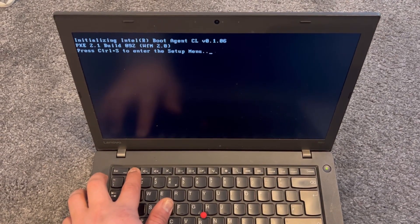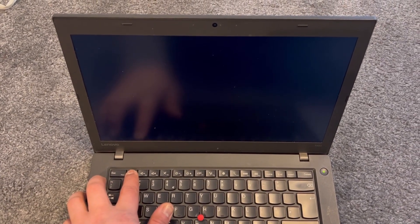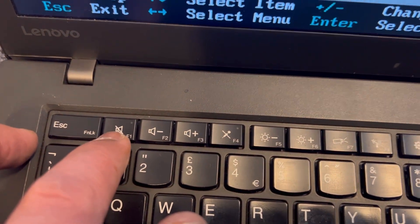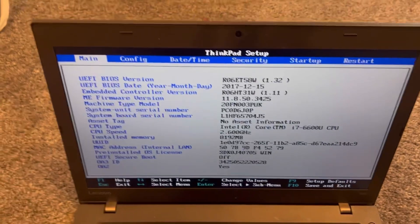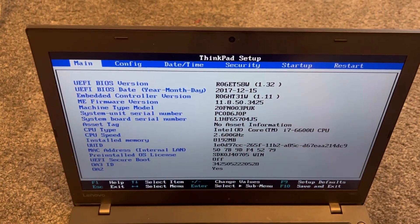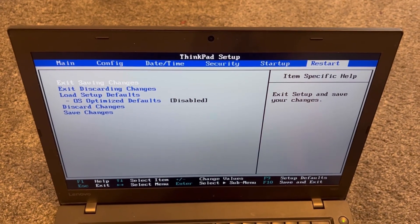So F1 is the key you need. Let me zoom in — F1. This is the ThinkPad BIOS configuration settings, this is the firmware. Here's how it looks. I'm going to exit now.